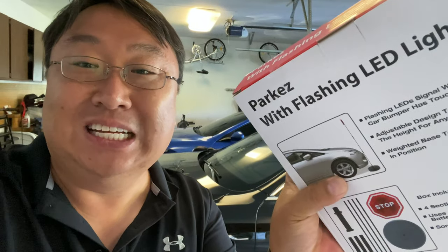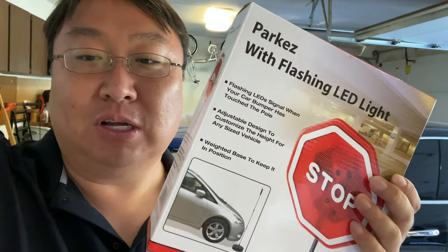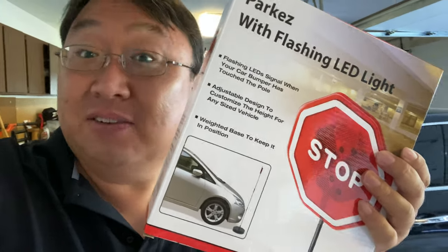So I picked this one up — it's a brand I've never used before, it's by Park Easy. I thought we'd put it together, try it out, and see if I like it.